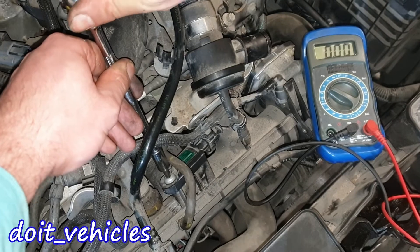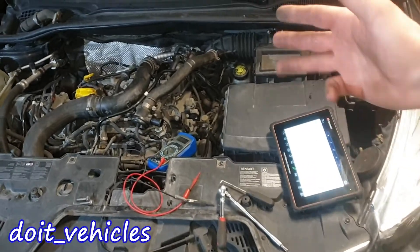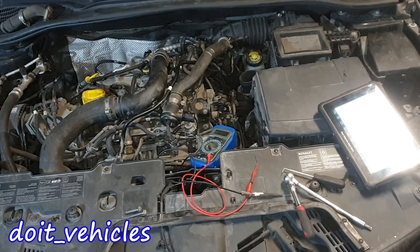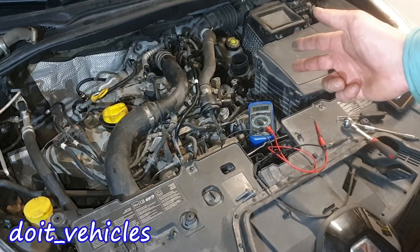Make sure that you don't over-thread this bolt, but also tighten it properly. This was a short one about the MAP sensors on this car — it has a lot of weird failures so I'm not surprised if this sensor was already wrong. Check out the other videos I made about this Renault Clio.